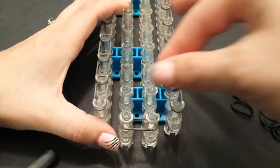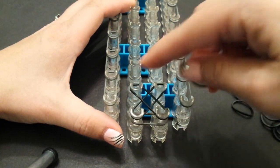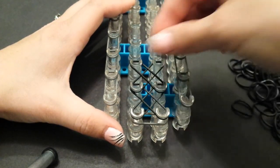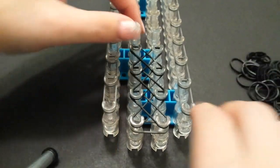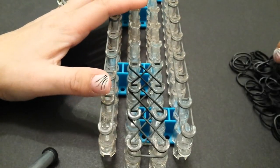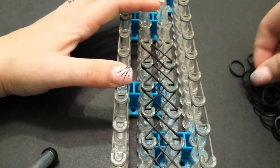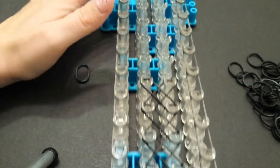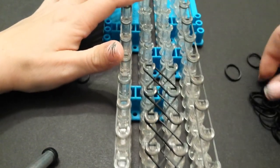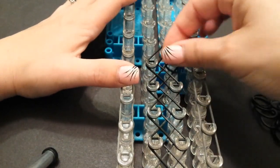We'll just start on the bottom left pin and we're going to cross it diagonally up to the right side, and then we'll start on the bottom right and cross it to the left. We'll do that again — start on the bottom left, cross it up to the right, and then bottom right cross it up to the left. Make sure you keep starting on the left pin first and then crossing it — it does make a difference with how it comes out in the end. We'll just keep laying our X's until you reach the end, going to the very last pin.